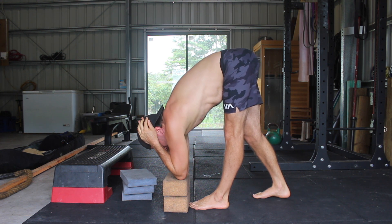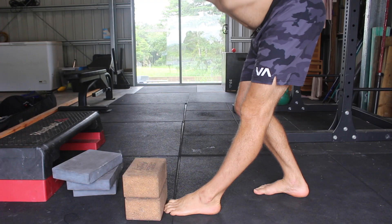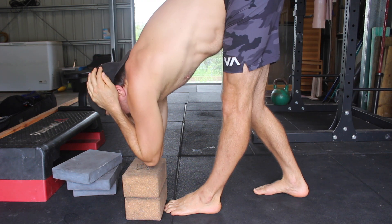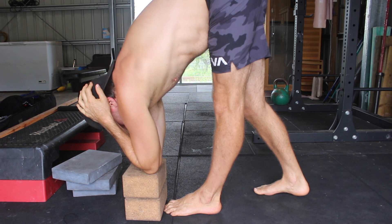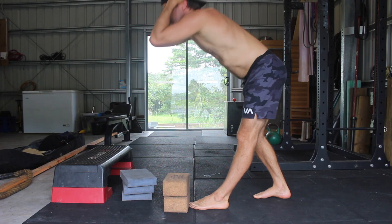The back knee is allowed to bend. Next, hinge at the hips by sitting the hips back and reaching the elbows forward. The goal is to keep the weight balanced over the front foot as you move the pelvis into an Anterior Pelvic Tilt. Focus on lifting the tailbone while using the hip flexors to pull the front of the pelvis down.